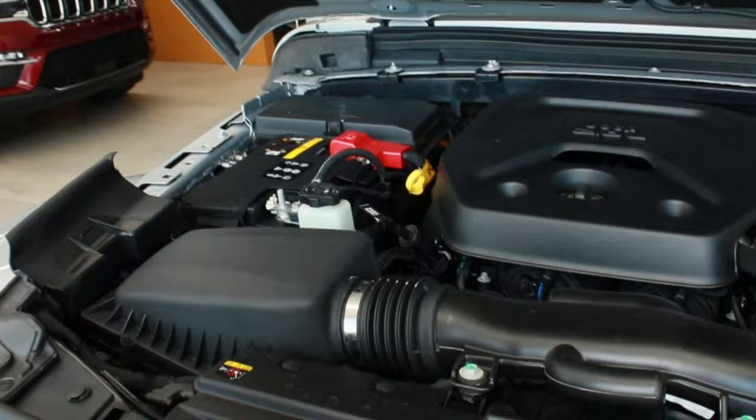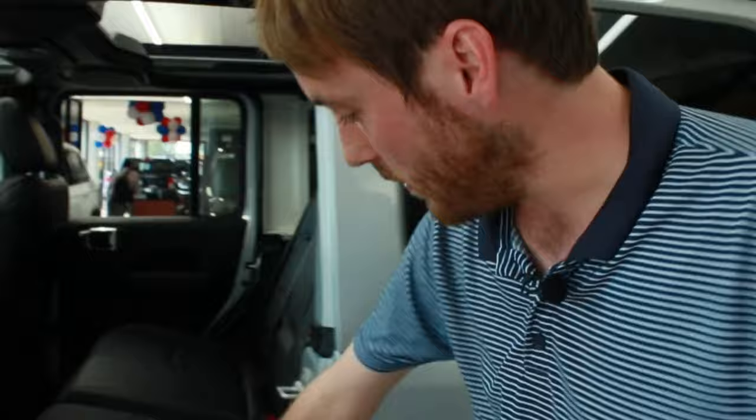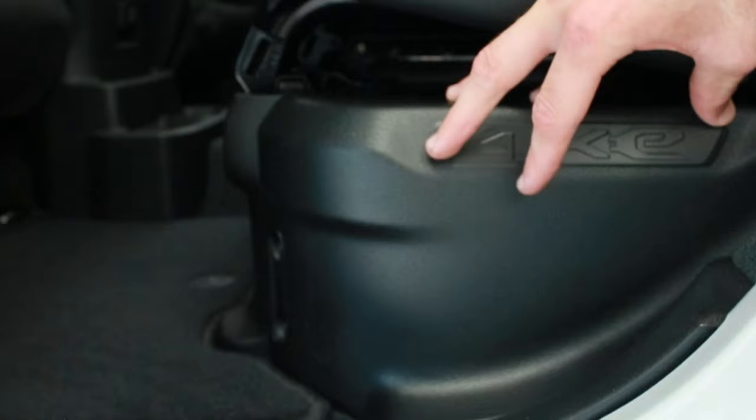I can also show you where the battery is located. They try to conceal it so it doesn't take away any cabin space, so they keep it underneath the seat — they felt that was the best option to avoid eliminating storage in the back or rear seats.